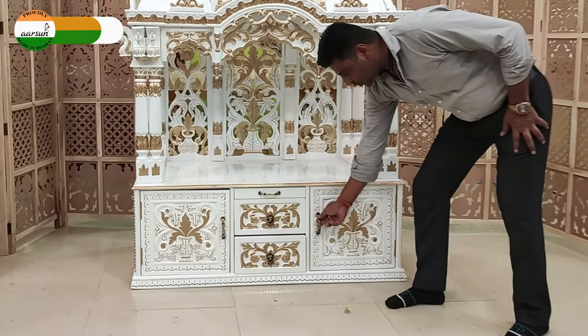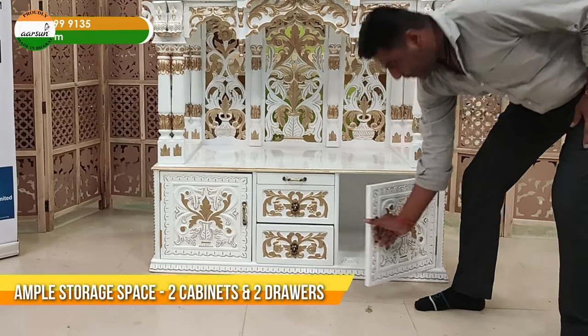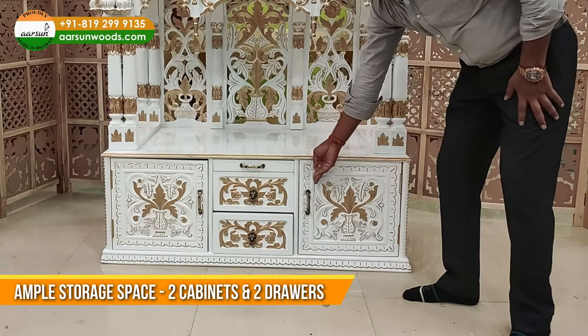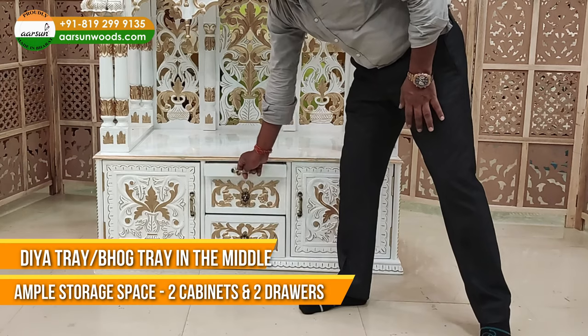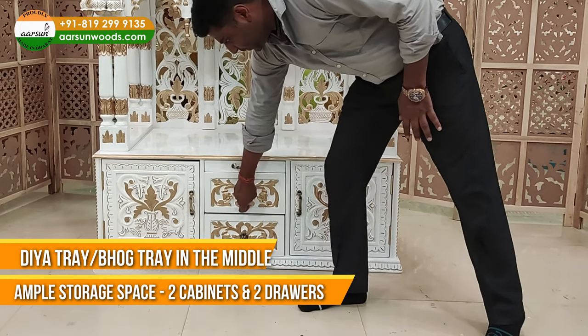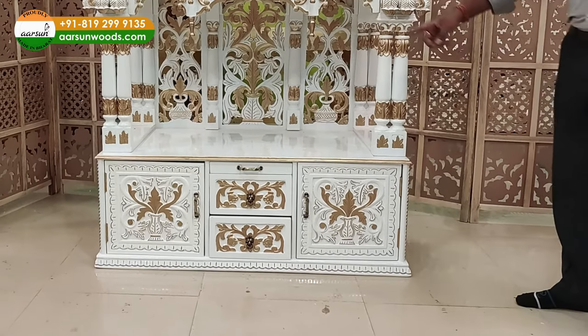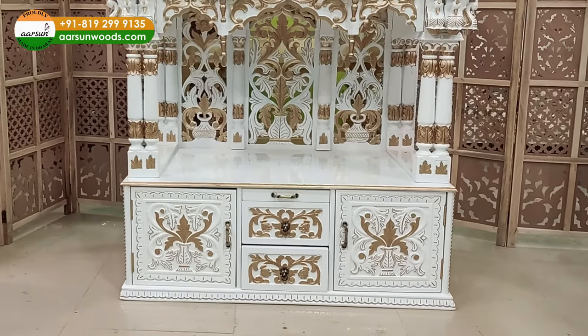We have ample storage area here. We have a cabinet on one side and similarly a cabinet on the other side. And then we have a dia tray in the middle and two drawers underneath — so two drawers, two cabinets, and a dia tray. Ample storage area.